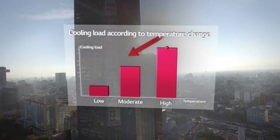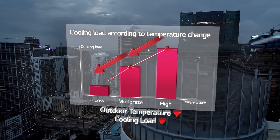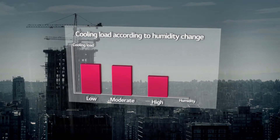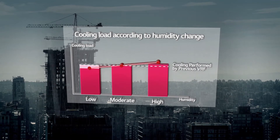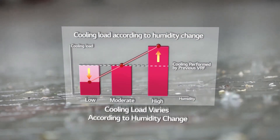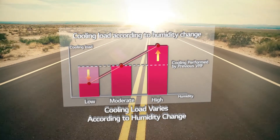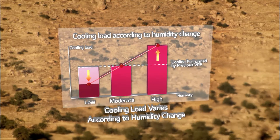Up until recently, VRF had been controlling the load by measuring only the temperature. The humidity could not be sensed, so it was highly difficult to precisely control air conditioning for each indoor condition. In addition, a lot of energy was wasted due to over-cooling for low humidity conditions.